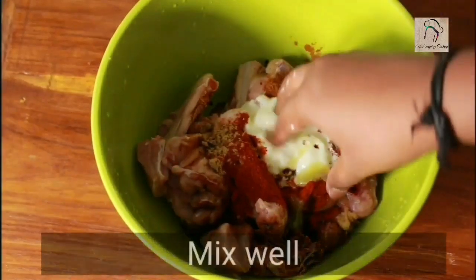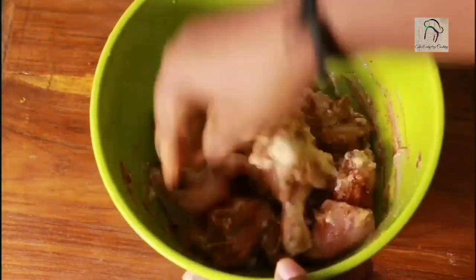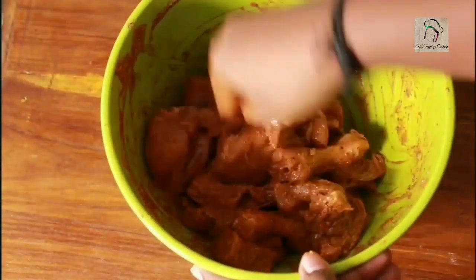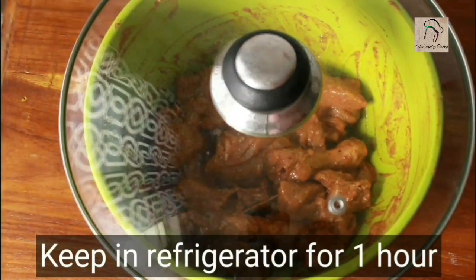Mix everything well. We are going to marinate the chicken well and keep it in the refrigerator for an hour. Keeping it in the refrigerator will make the masalas bind well with the chicken. Here the marination part is over — let us keep this in the refrigerator for an hour.